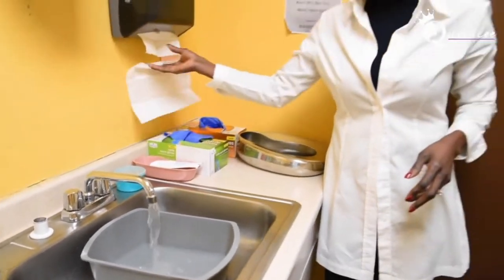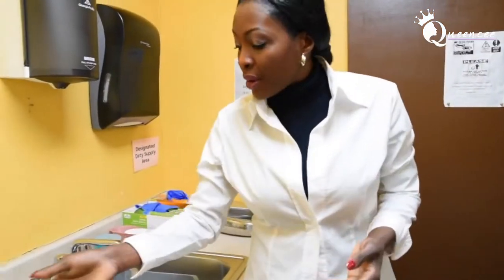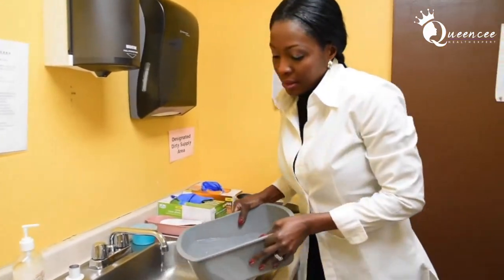After you test the water, this is not a step, but it would be a good idea to dry your hands so that your gloves will fit on easily.